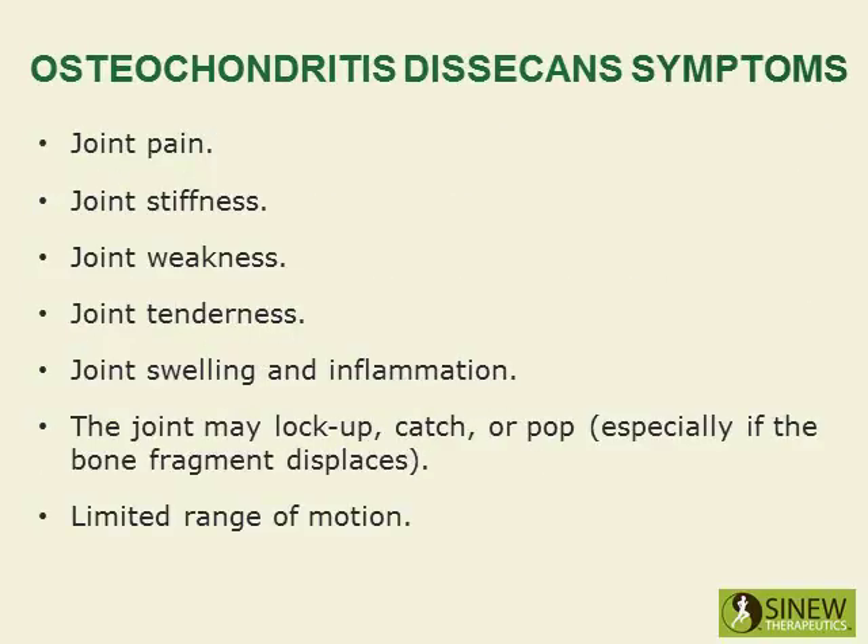Symptoms include joint pain, joint stiffness, joint weakness, joint tenderness, joint swelling, and inflammation. The joint may lock up, catch, or pop — especially if the bone fragment displaces — and there may be limited range of motion.